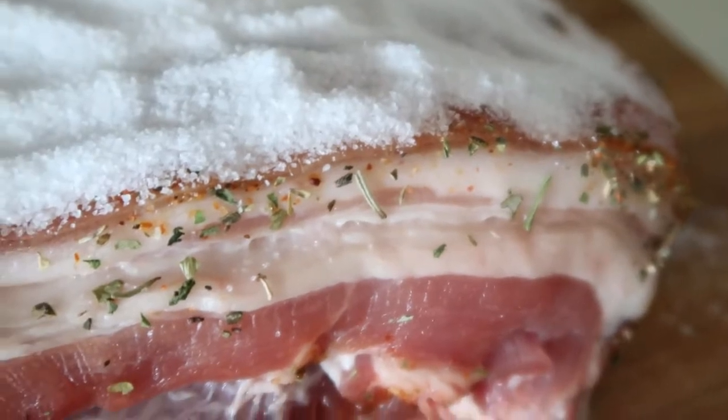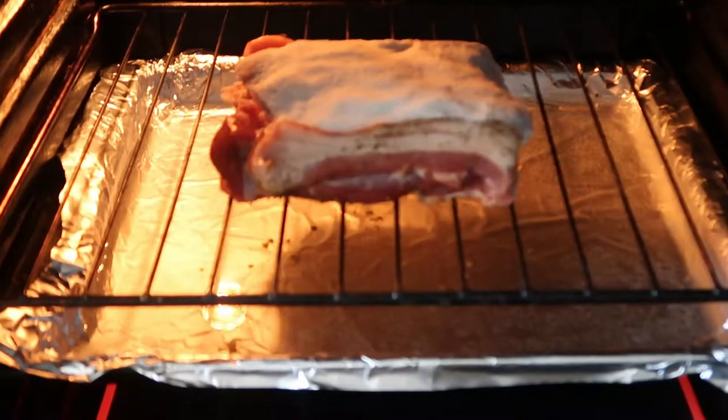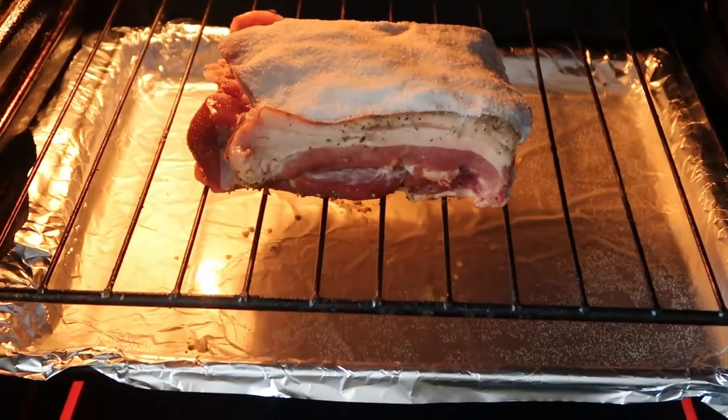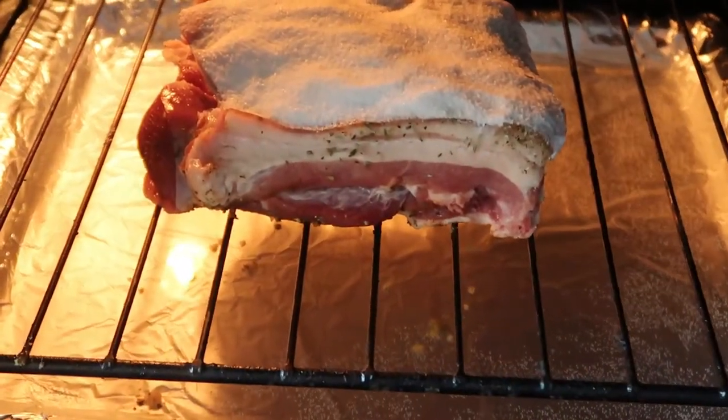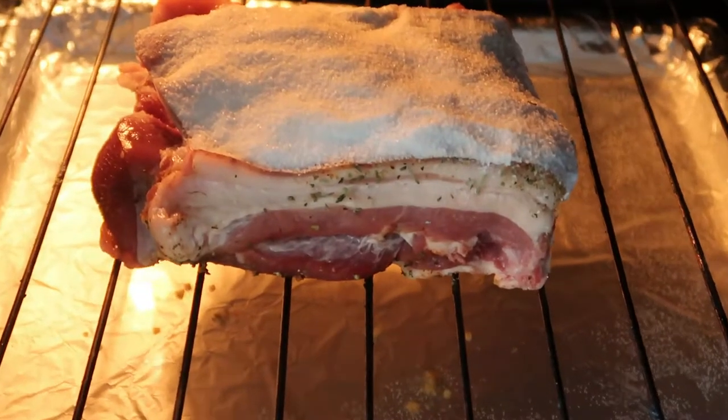I was actually so worried about this crust because there is so much salt here, but it's actually not salty at all. Now put your pork belly in the preheated oven for about an hour on 200 degrees.